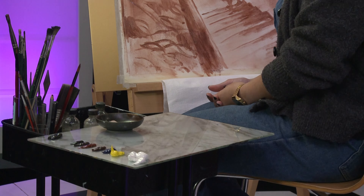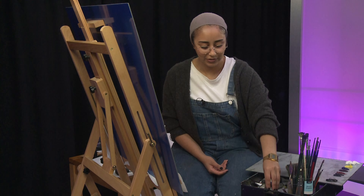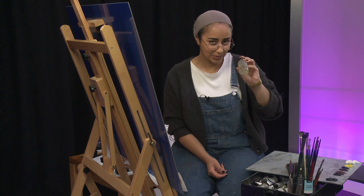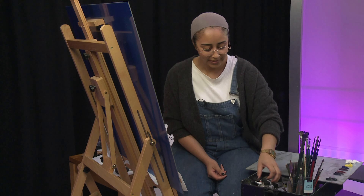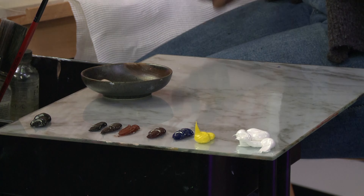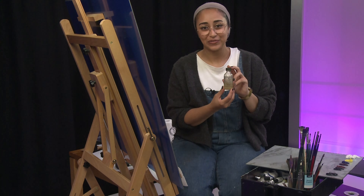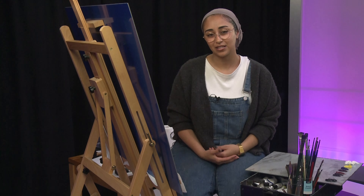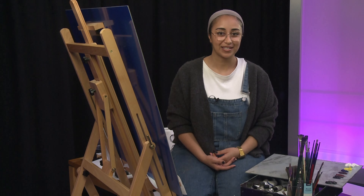We have a few different mediums to work with as well. We have our lean medium, which is to thin out paint, and that's what we'll start with at the beginning. Then we have linseed oil, which is a nice middle ground between thinner and thicker paints. Then we have our fat medium, which adds thickness to the paint but still gives room for a little bit of transparency as well.